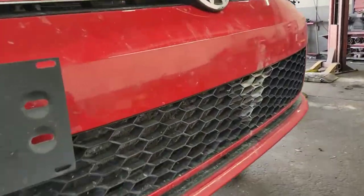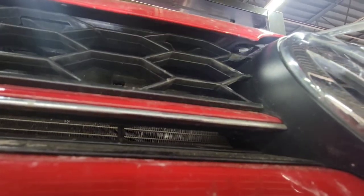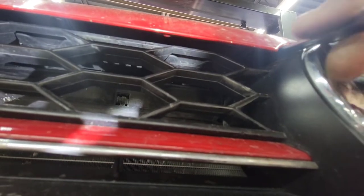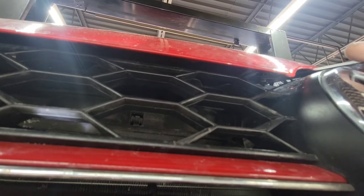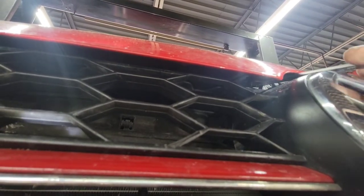Come back over here, let me raise it up some more. Basically you're going to unscrew the bolts and take the latch — disconnect the latch off the hood. And it's going to take you forever.